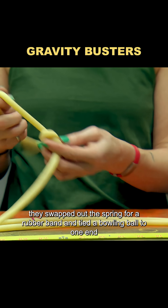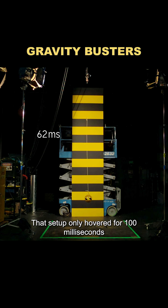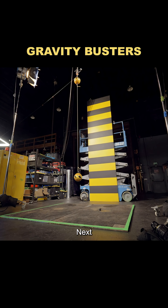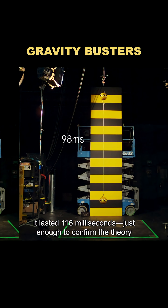To push the theory further, they swapped out the spring for a rubber band and tied a bowling ball to one end. That setup only hovered for 100 milliseconds. Next, they tied bowling balls to both ends — this time it lasted 116 milliseconds, just enough to confirm the theory.